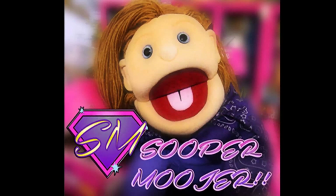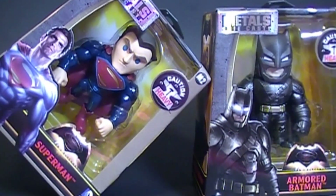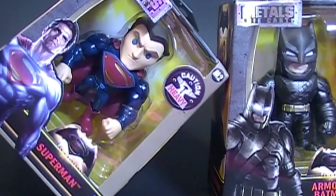It's Super Moojers! Hello Super People! Today we're looking at Batman and Superman. These are the Metals Diecast sets from DC Comics.